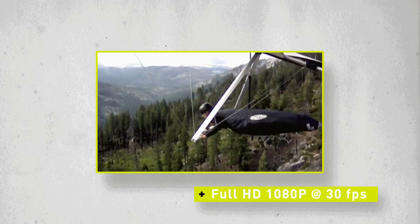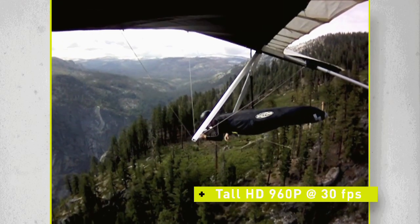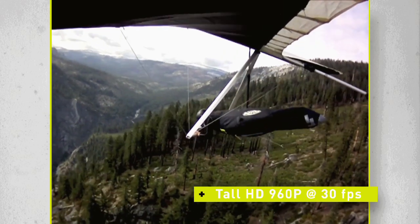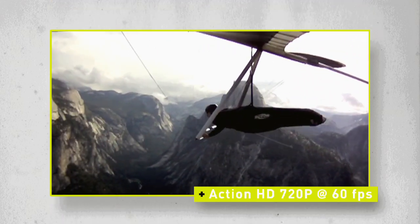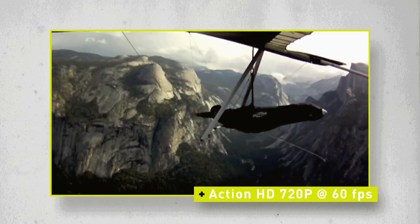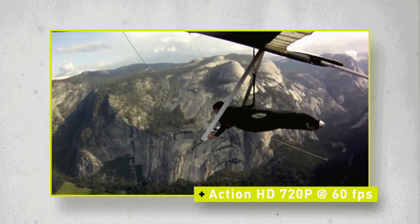Full HD 1080p at 30 frames per second. Tall HD 960p at 30 frames per second — for those sports that require capturing a taller image over the wide shot of full HD. Action HD 720p at 60 frames per second, for when frame rate is more important than resolution — the perfect setting to capture the fastest action, reducing blur and the rolling shutter effect.